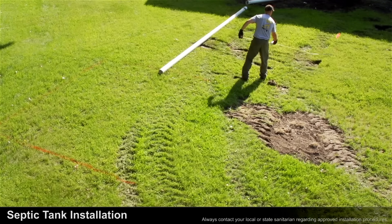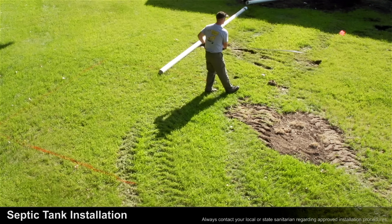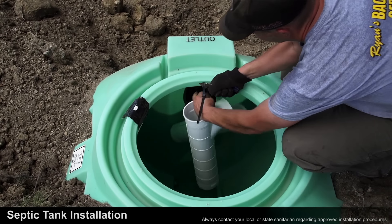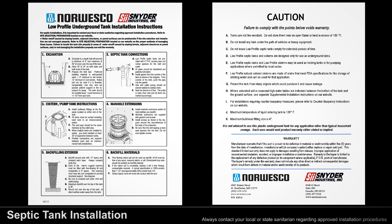The first step of the installation is to make sure all utilities are located before excavating. Remove the lid on the outside of the septic tank, then remove the gaskets, tees, and installation instructions. Review the installation instructions thoroughly before starting your installation. This video covers every step on the installation instructions included with your septic tank. If you do not have a hard copy, you can find them on our website.